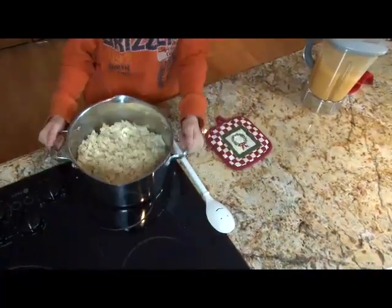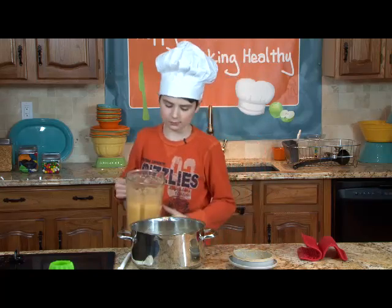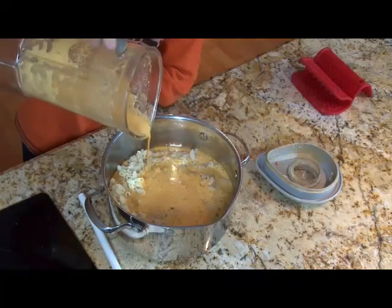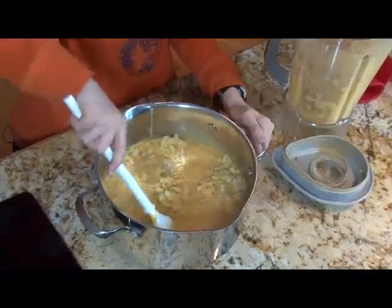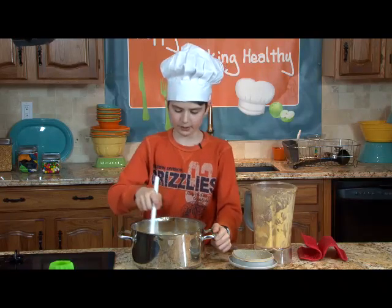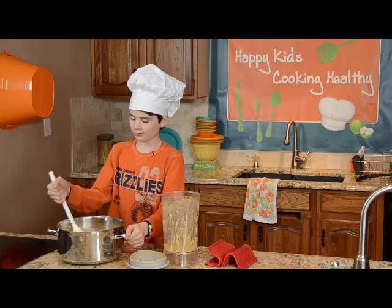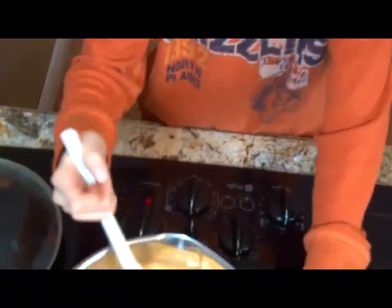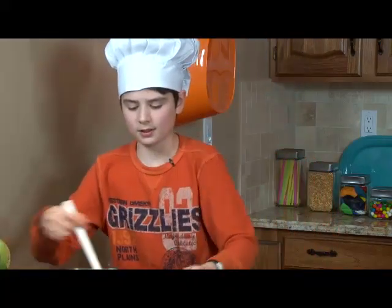Our cheese is done. Let's put this on our hot pad and pop this lid off — this is our cheese. Pour the cheese right on into the macaroni. Now we're going to take our spoon and mix it in. If it's a little runny, you can put it back on the stove. So this is a little runny — you might have the same problem at home — so we'll put this back on the hot stove and turn it on a little bit to get it cooking in.